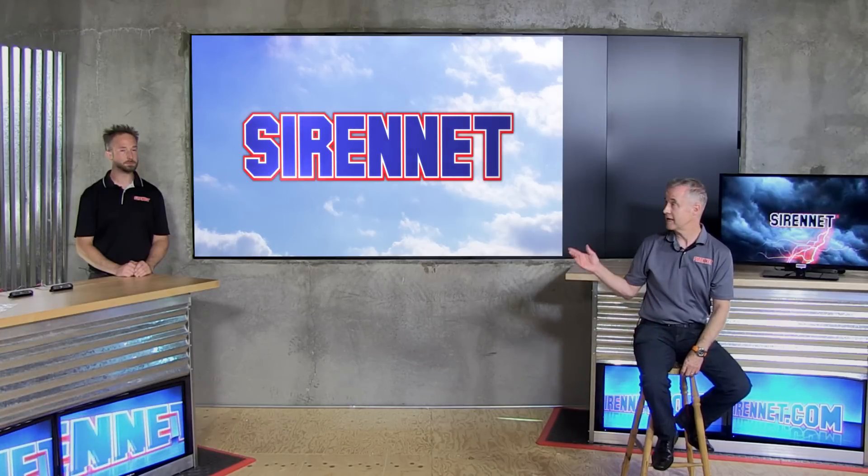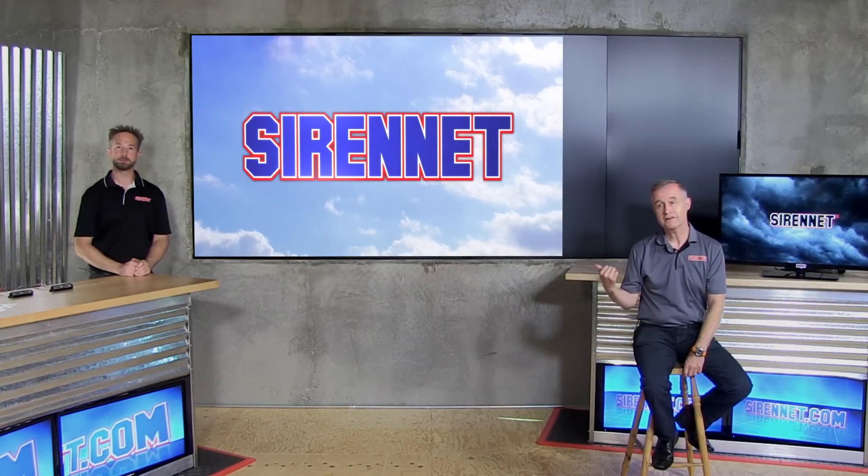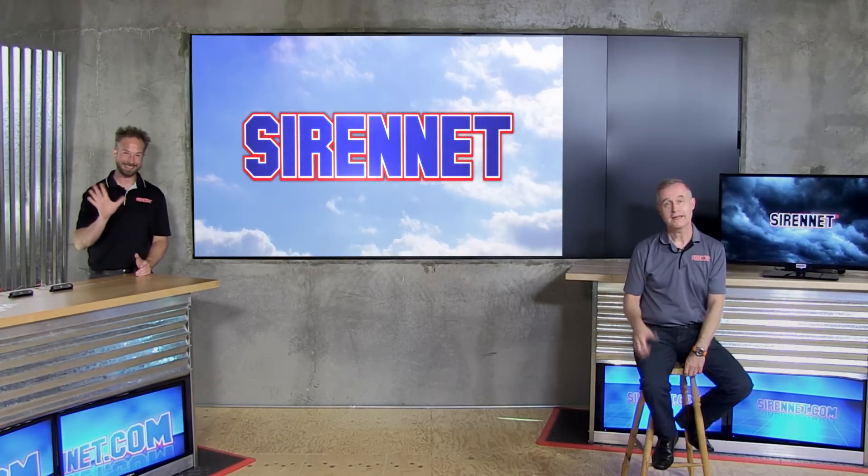Hi, I'm Stuart, and welcome to Sirenette Television. Joined today by Chris, who's here on the other side of the studio. Outside the studio, we have the kids on the swings and the roundabouts having fun by the sounds of it, so you may hear some screaming — it's not Chris being tortured.